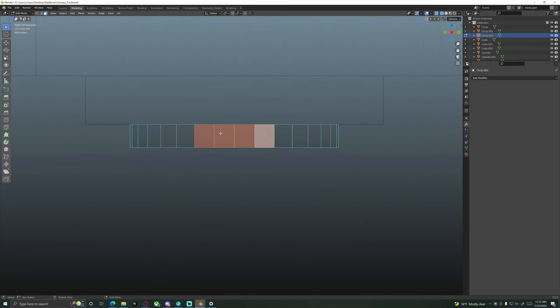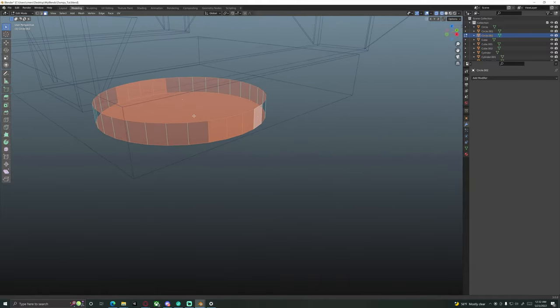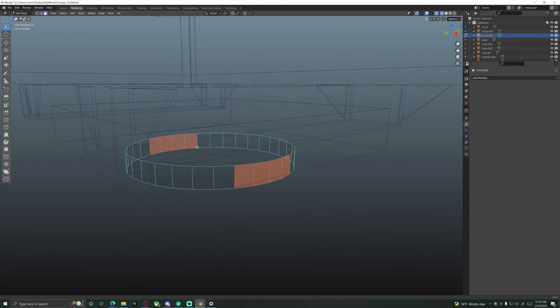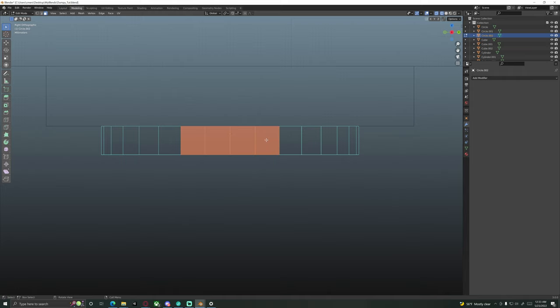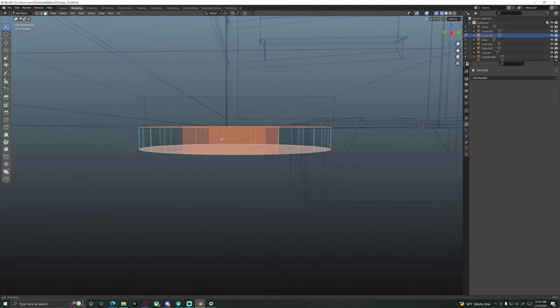Hit 3 on the numpad to go into right view. Grab about 4 faces in the center — that should be about centered. We've got roughly 5 and a half faces there, so that's pretty centered. Switch to wireframe and box select over those faces. It might grab the top and bottom faces — hold Shift and click those again to deselect them. A helpful tip: it'll grab a face as long as that center vertex dot is within your box select, so a small box is fine.